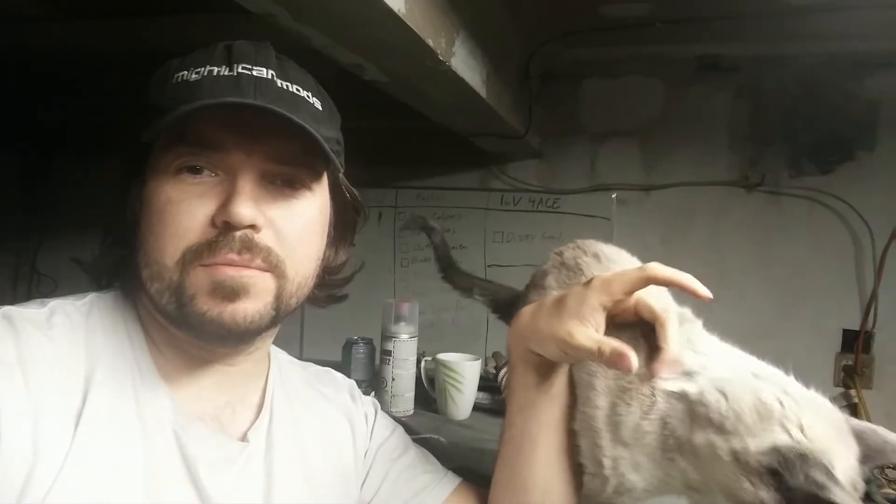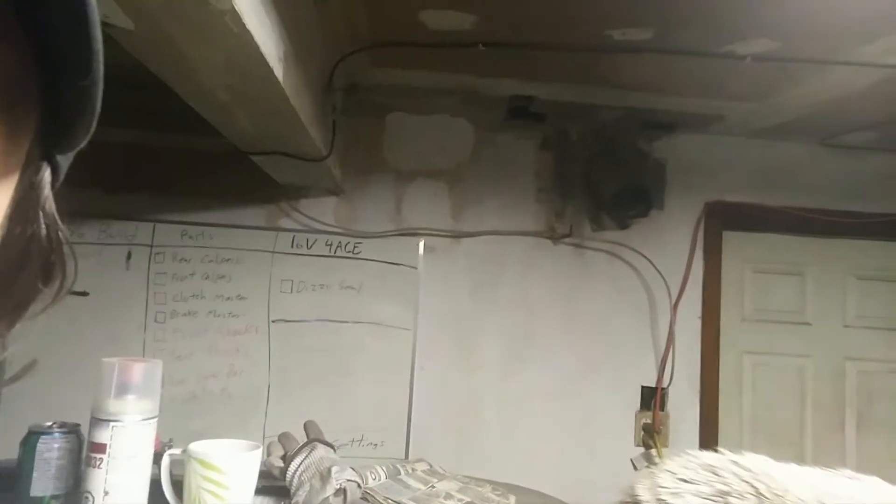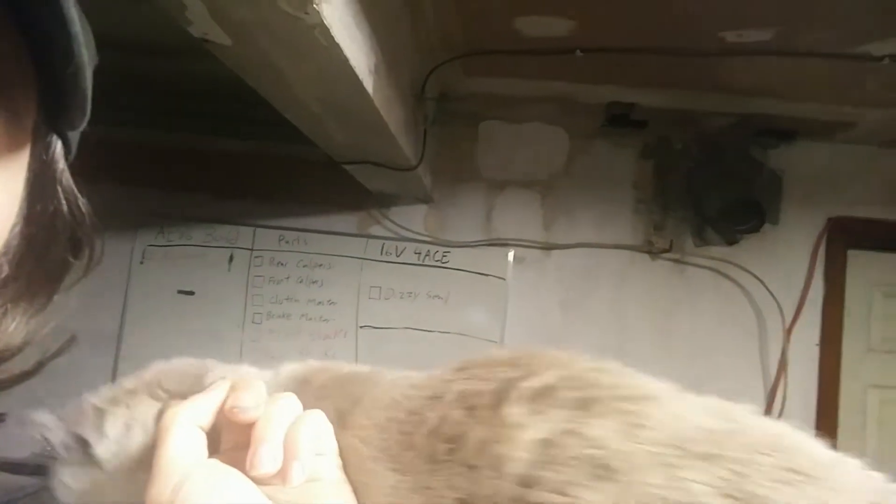What's up guys, welcome to another update on my project build. Behind me is the parts list for the project — the list of parts I needed to finish my project, or at least get it very close to finished. It's not every single part; I'm sure there are missing little things here and there, but that's probably 90% of the parts I needed.